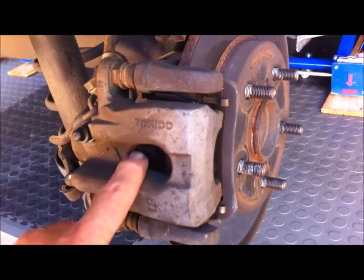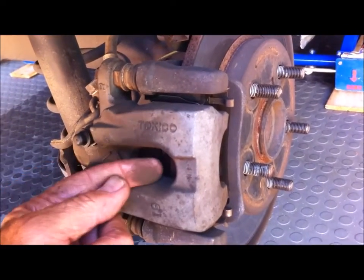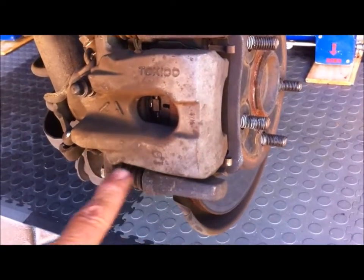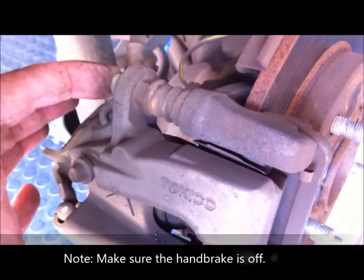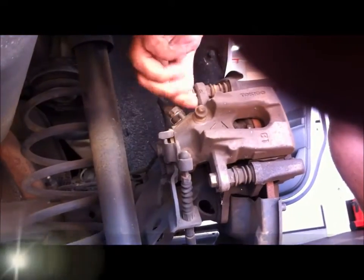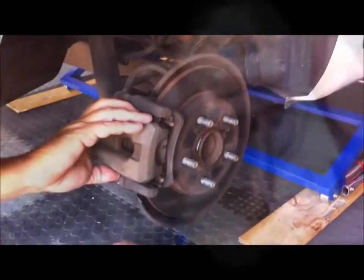These calipers on the Corolla are sliding calipers, so there's only a piston on one side — on this side here. When you put your foot on the brake, the piston is pushed out and the forces are transferred over to the other side to balance it out via these sliding pins in there. The way to remove the pads is to undo the two caliper pins — the sliding pins.